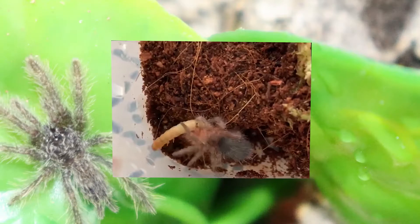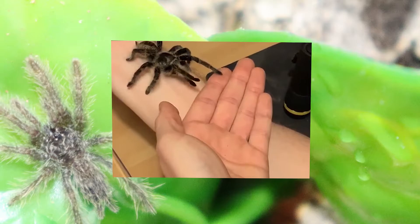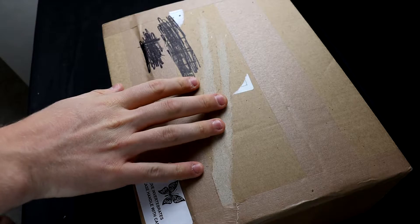It's time for another unboxing, and this time it's the Big Balls Baboon Box! So welcome back to my channel, I'm RatnoDan, and in today's video we're going to be opening this box from the spider shop. They sent an email out last Friday, and I just couldn't resist buying the Big Balls Baboon Box, which includes four African Arboreal Tarantulas. I'm just so excited to get this box open, so without further ado, let's get stuck in.